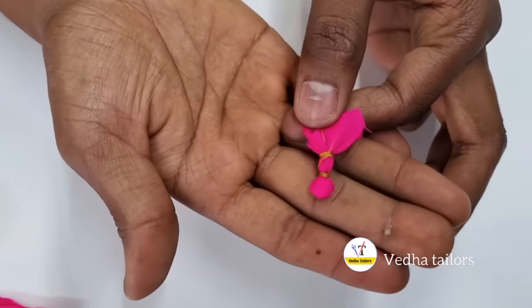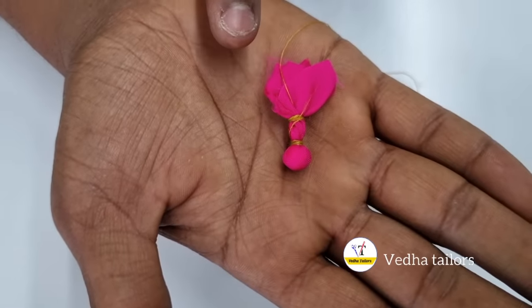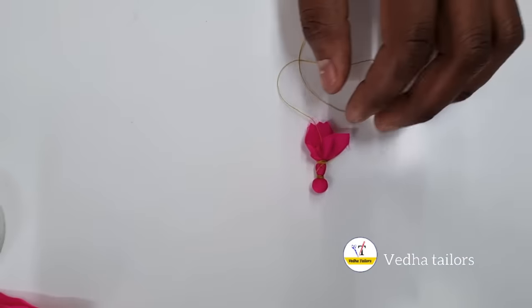Okay, this is very easy. This is the first part of the bottle.